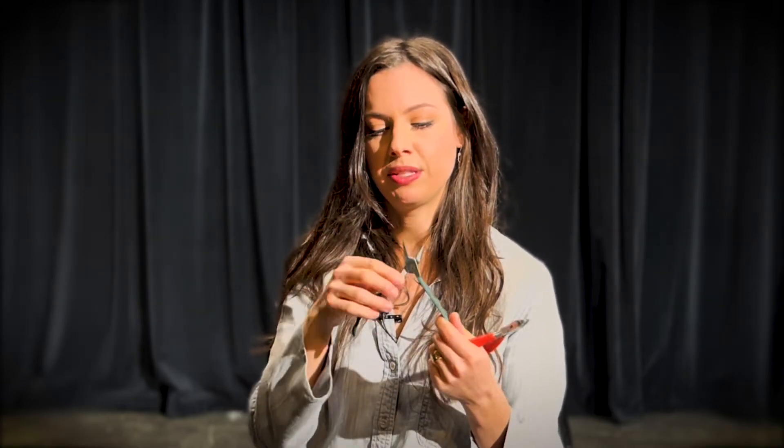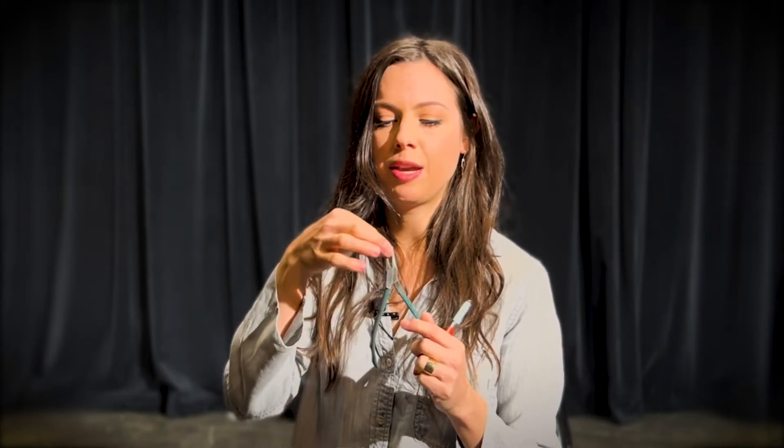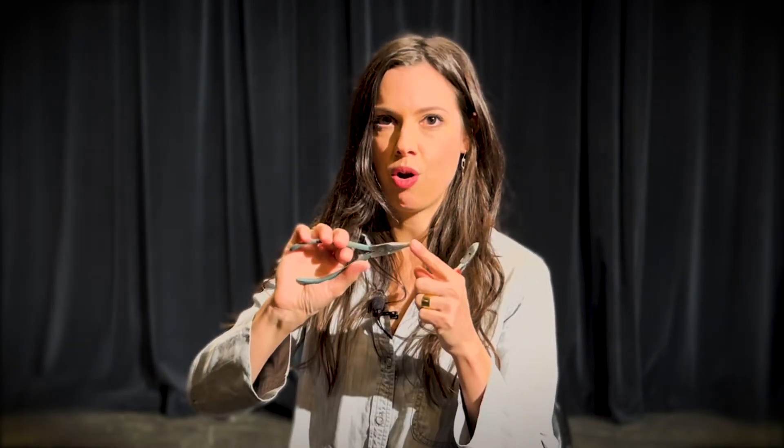These needle nose pliers are specifically for jewelers. There are needle nose pliers out there for all kinds of utilitarian purposes, but they're usually bigger. These are tapered to a real fine point where you can hold on to very small objects while you're working on them and finishing them.